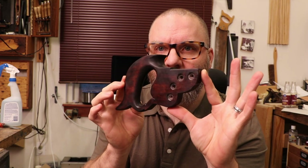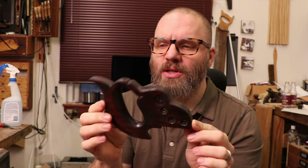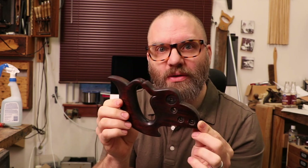I've got the handle all done up and I'm happy with it. It was a little dark, so I took off some of the black and revealed a little more of the red. Now all I have left to do is assemble it.